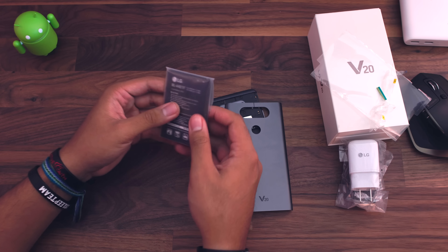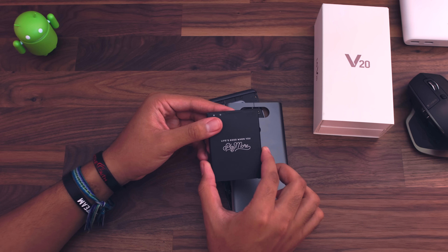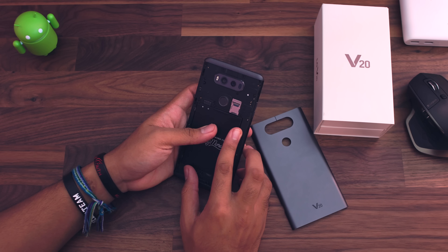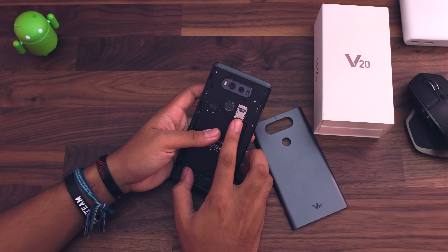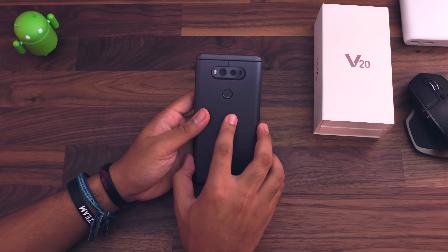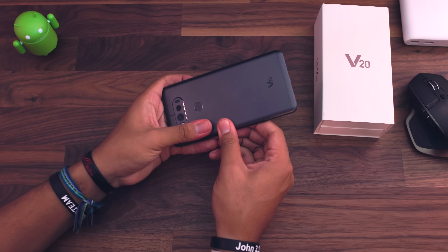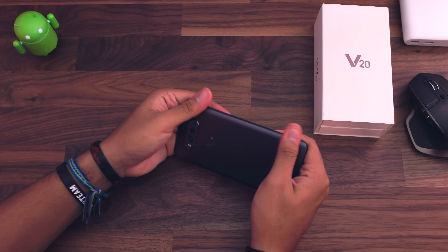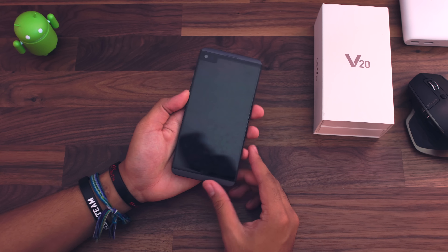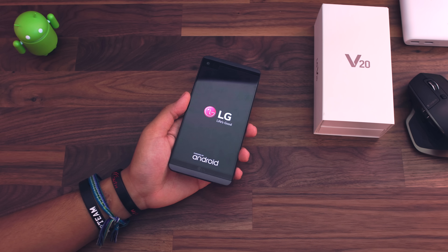So let's go ahead and get to the battery here. Here's the battery — 3,200 milliamps, which is a pretty decent size. Let's go ahead and put this in the phone. You will also see that there is a SIM card slot and the micro SD card slot in here as well. This is a metal back piece here, which is pretty cool. Just smack this right into place — click, click, click. And there we go. The phone is of course a lot weightier now. Let's go ahead and turn it on. LG — life's good.